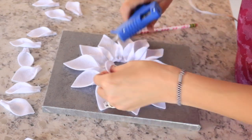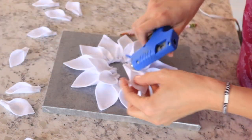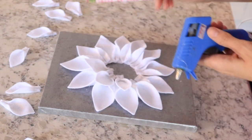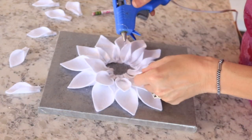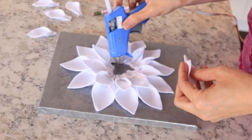Once you get that outside layer of large petals placed, go back in with the small ones and do two more layers. It depends on how many you use — I used about 15 — but just fill in any gaps and areas you think need it. It's really however you want it to look.